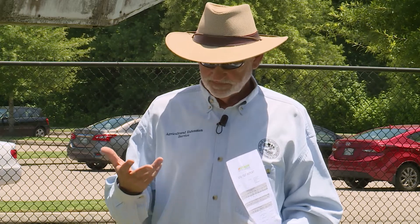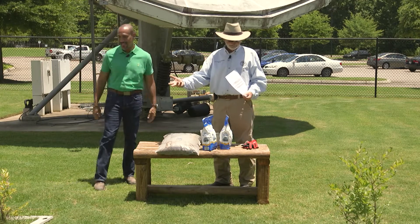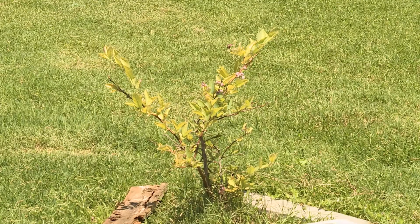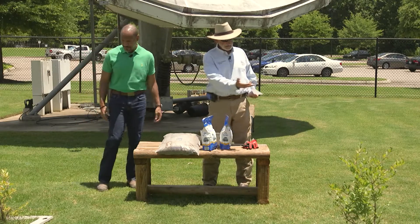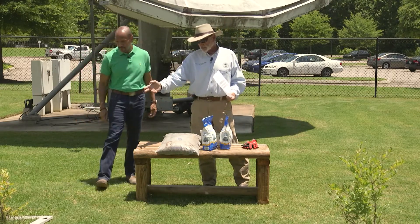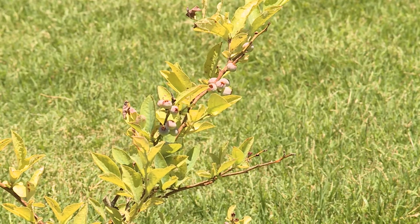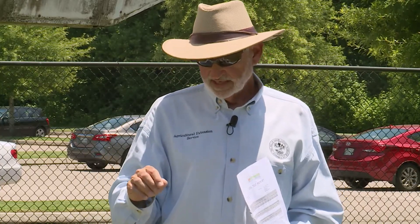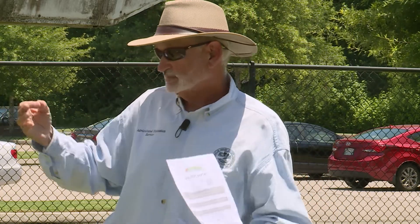We are standing in a situation where our pH here is seven — it's neutral. These blueberries, as you can see, are struggling. They're alive; this one has a pretty good crop of blueberries on it, and this one has none. There are two different varieties — I believe this one is Tip Blue and this one is Climax. We need to lower the pH from seven down to at least 4.9 or 5.0; it's got to get below 5.2 for these blueberries to flourish.